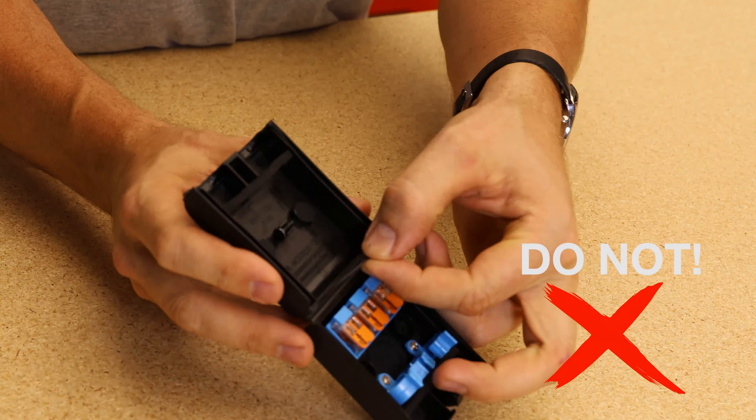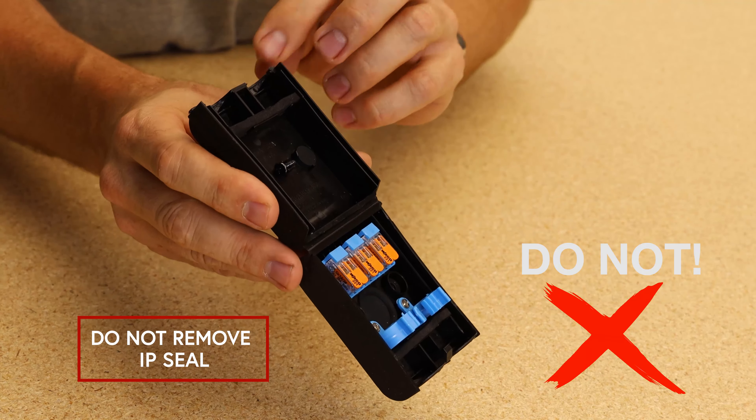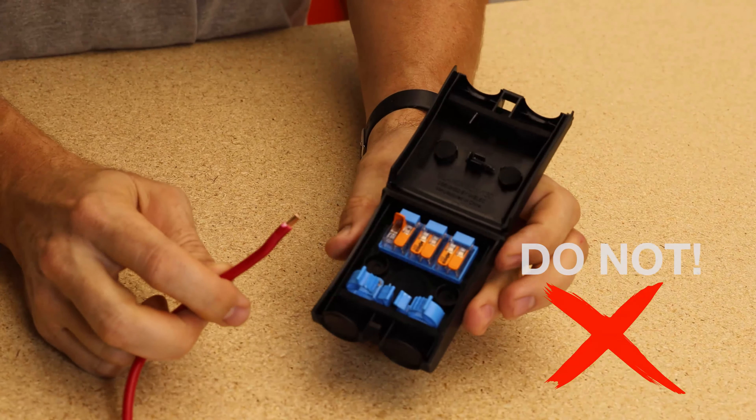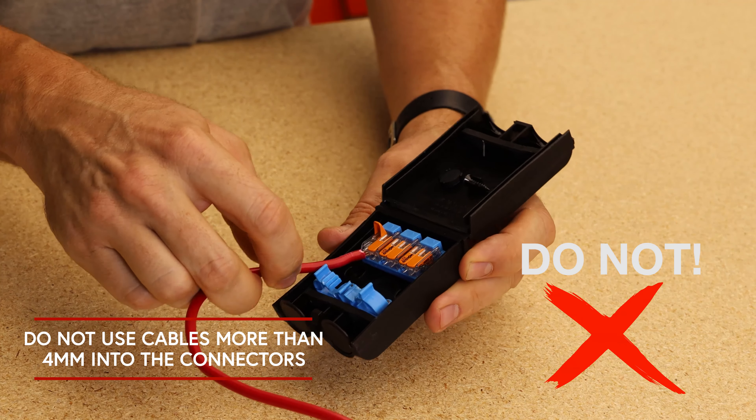Do not remove the IP seal, which is included in every single NoxBox and pre-fitted around the top of the unit. Do not use cables that are larger than four millimeters into the Wago connectors.